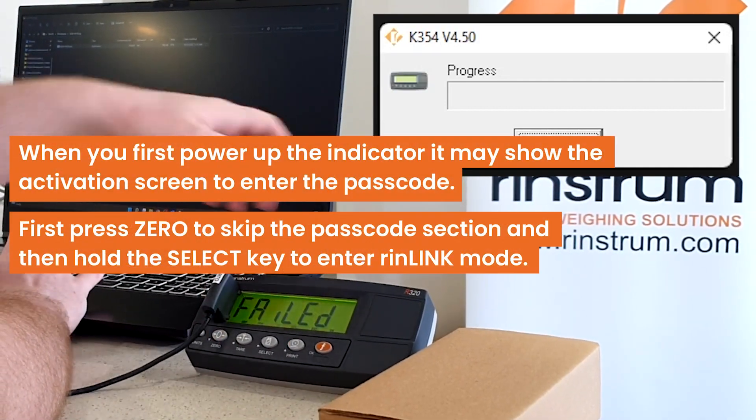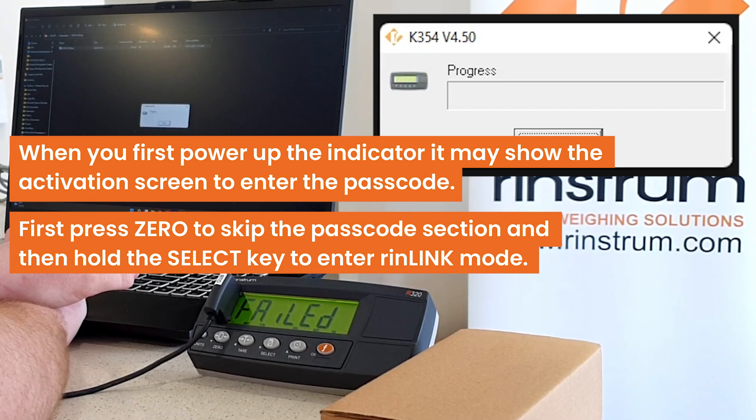When you first power up the indicator, if it's on the activation screen to enter the license code, holding select will not work. You first need to press 0 to skip the license code section, then hold select.